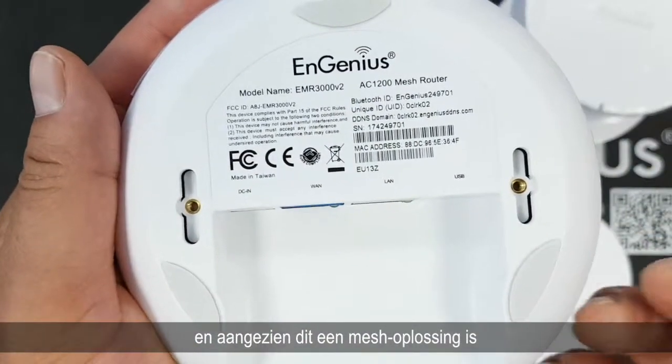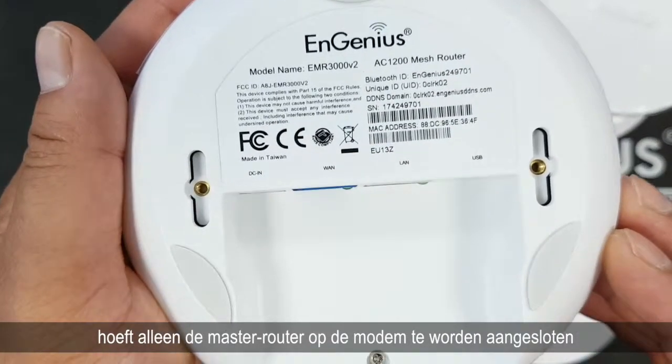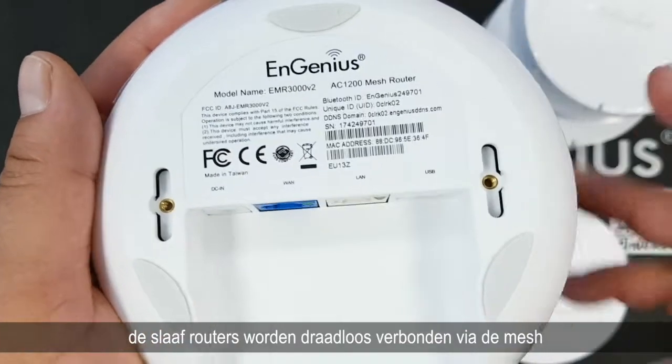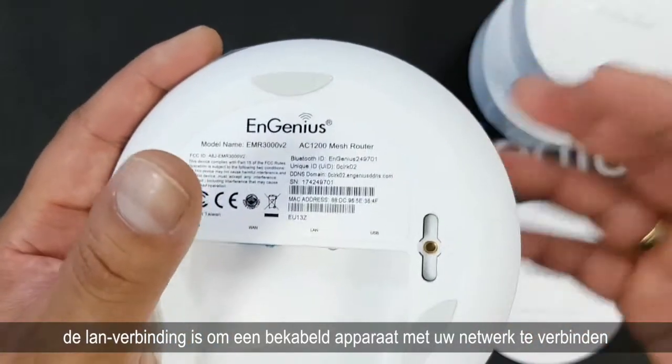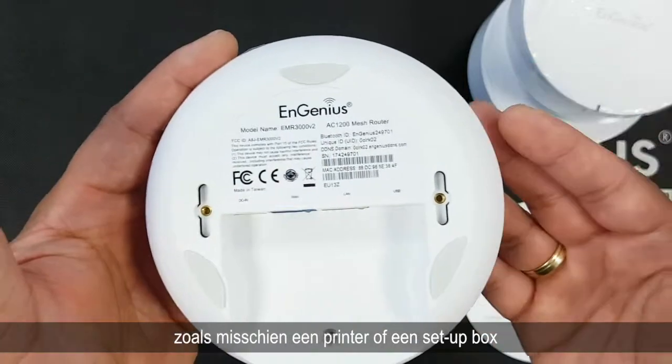Since this is a mesh solution, only the master router needs to be connected to the modem. The slave routers will be wirelessly connected through the mesh. The LAN connection is to connect a wired device to your network, like maybe a printer or a set-top box.